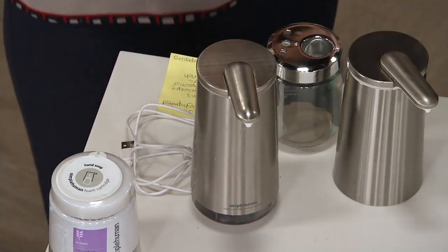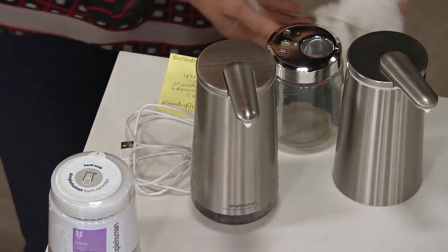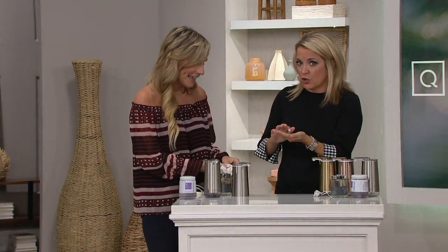It smells really good — it's great! It smells like fresh lavender that you've just taken off the line and dried. That's what it smells like. And it infuses wherever you're using it, whether in your bathroom or your kitchen, with the most delicious scent.